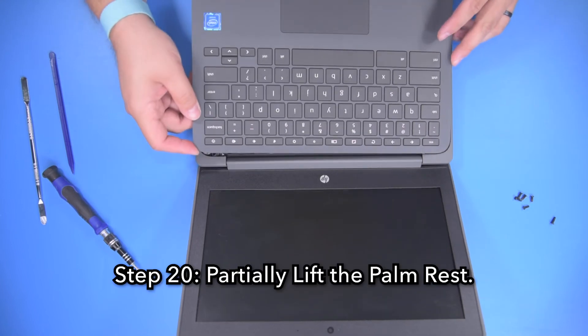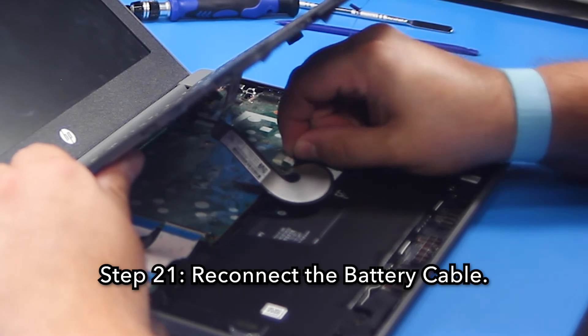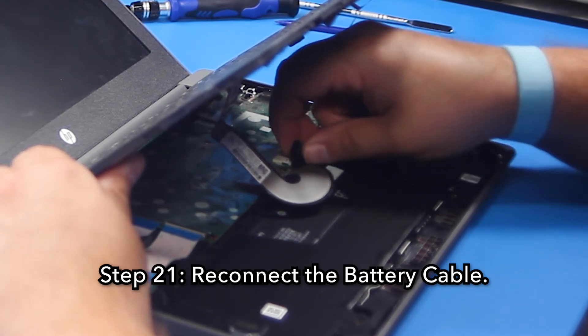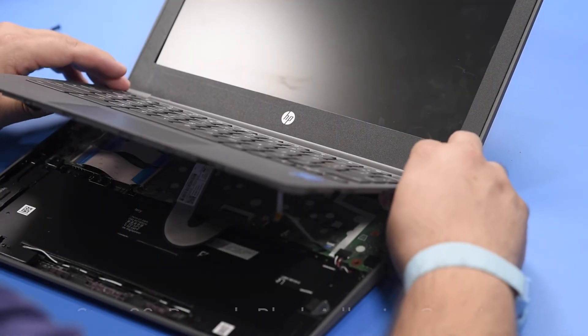Step 20, partially lift the palm rest. Step 21, reconnect the battery cable. Step 22, reapply the black adhesive covering the battery connection.